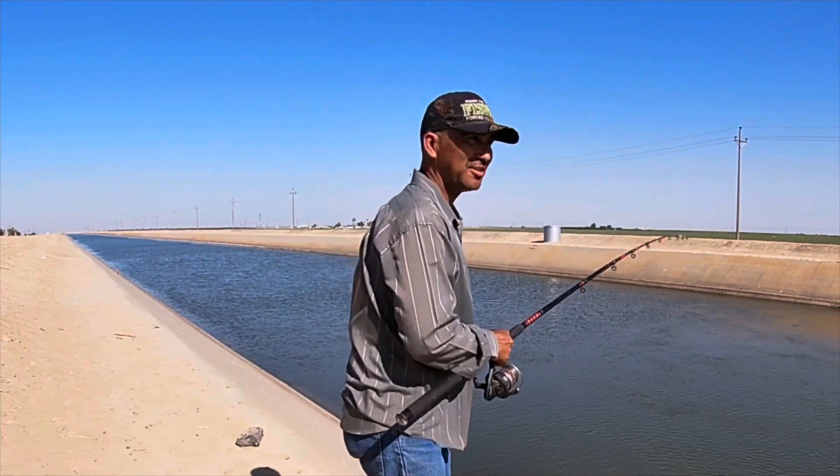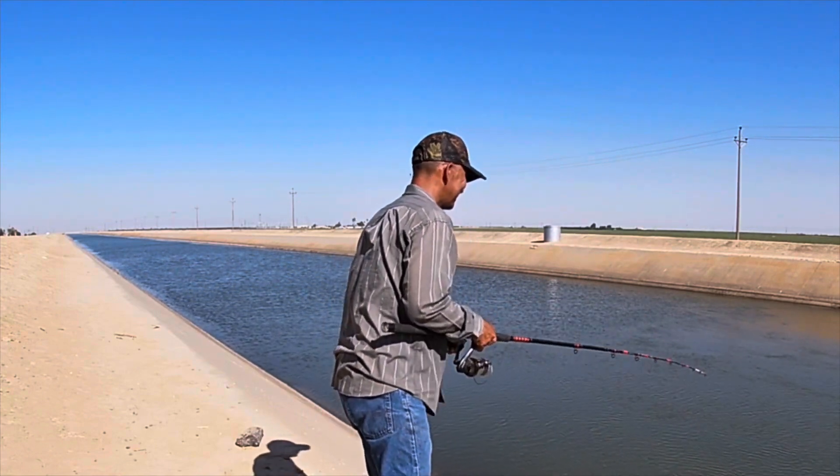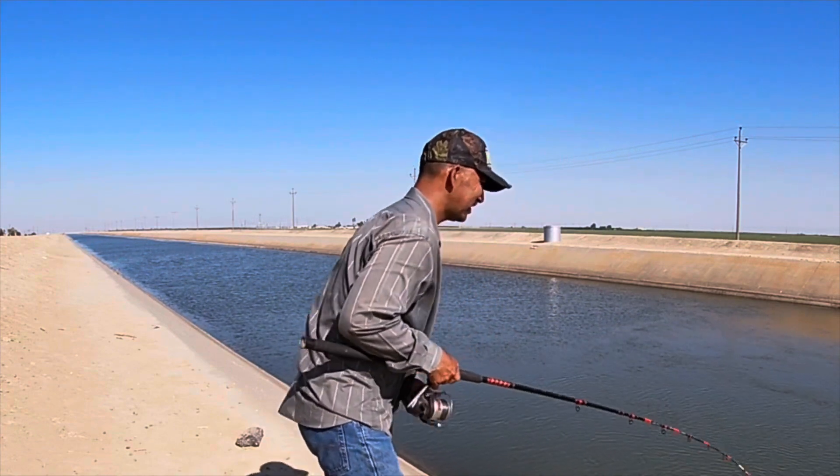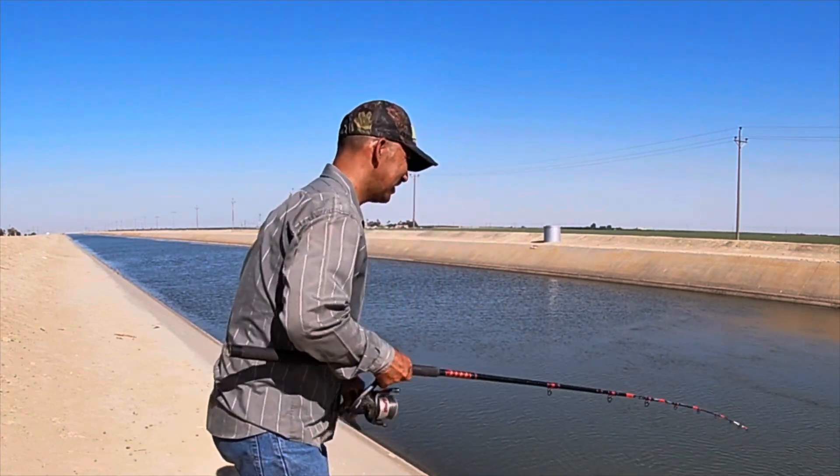We have one on the line now guys! Yeah, another striper. Zero at keeper size — zero at keeper size.